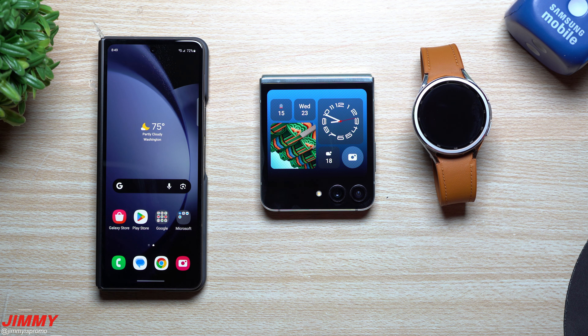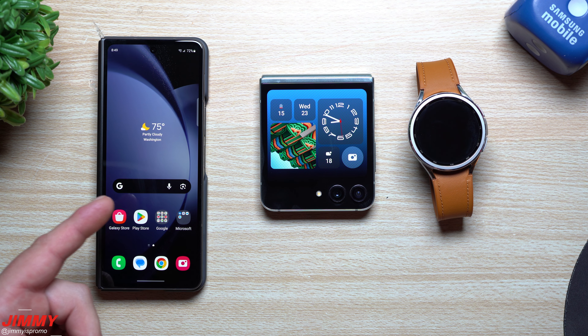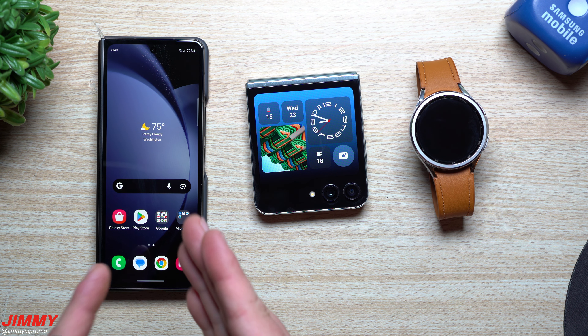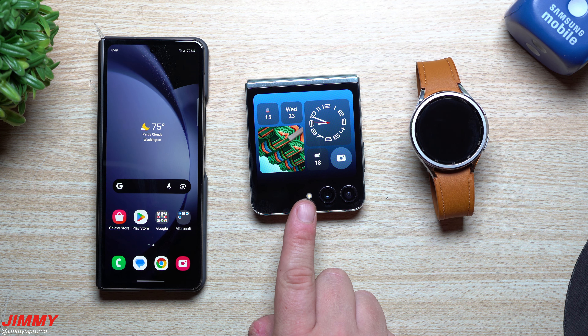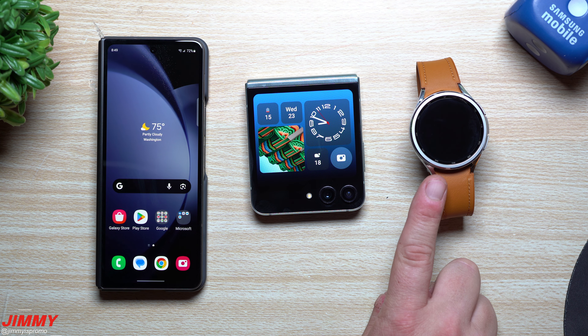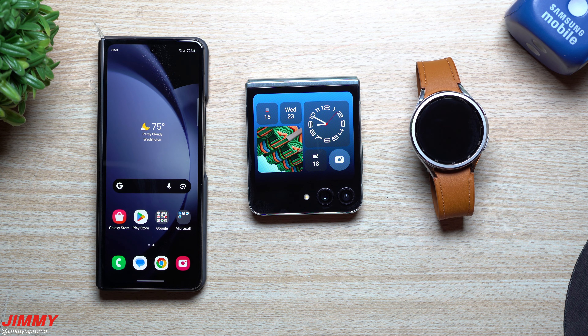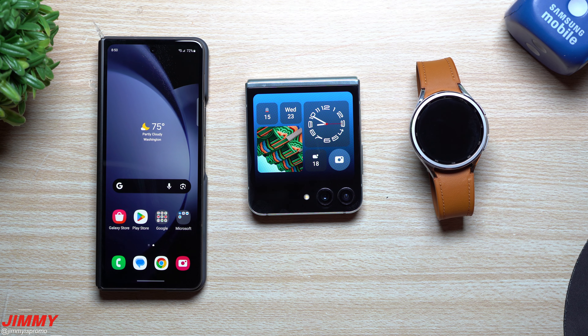All these devices along with the Galaxy Tab S9 are officially launched and available to buy now. For the Galaxy Z Fold 5, you can get up to $1,000 off with an eligible trade-in, a free memory upgrade on select models, and if you're a student an additional 15% off. The Galaxy Z Flip 5 is up to $600 off with trade-in, students get 10% off. The Galaxy Watch 6 or Watch 6 Classic is up to $250 off with trade-in, students get 15% off. Links are below in the description.